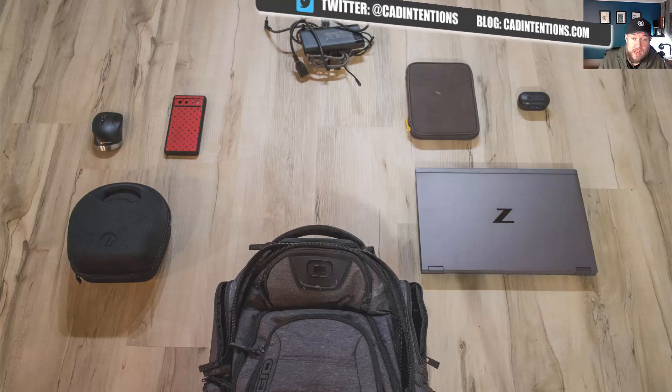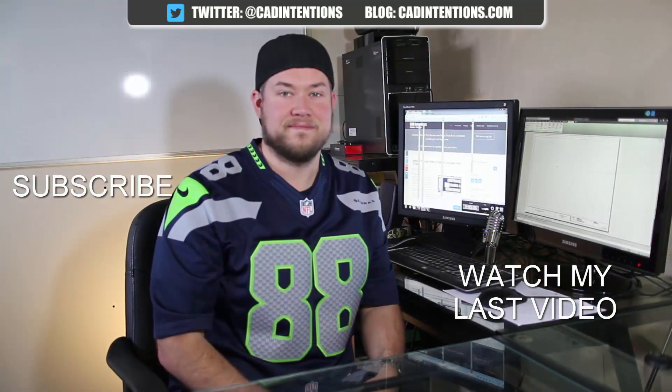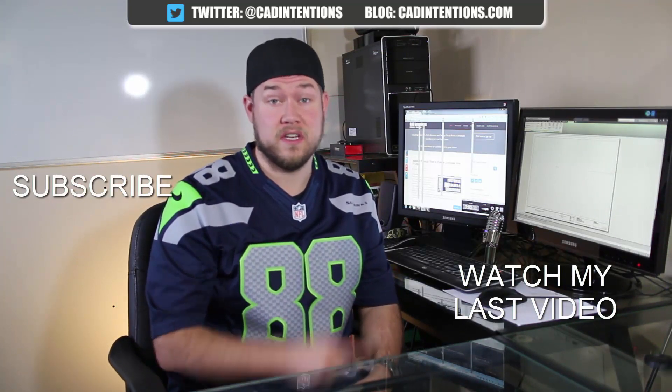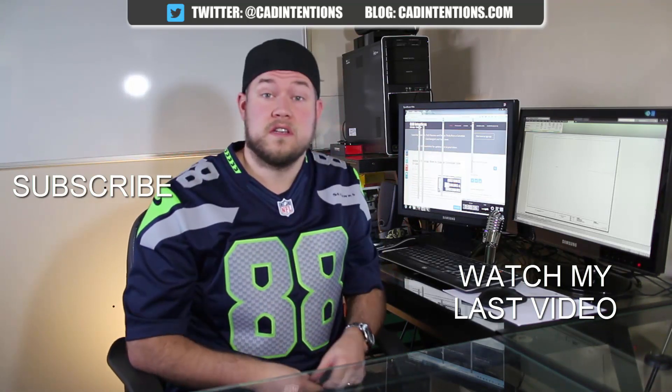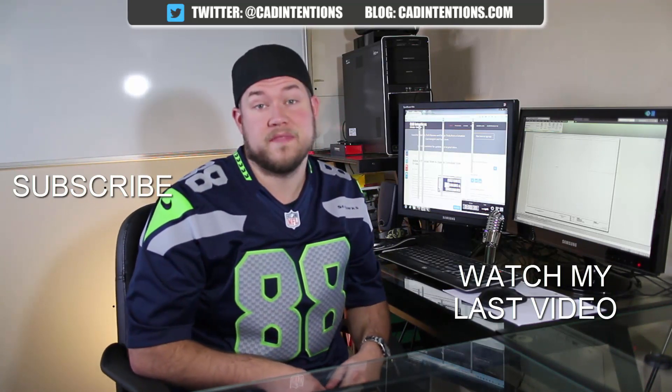As always, thank you guys for watching — don't forget to like the video and hit that subscribe button so you can keep up to date with all my new AutoCAD tutorials, gear picks, recommendations, and reviews. I'll be posting more of those in the new year. Thanks for watching, and have a good one — cheers!